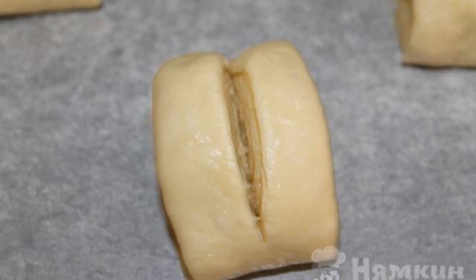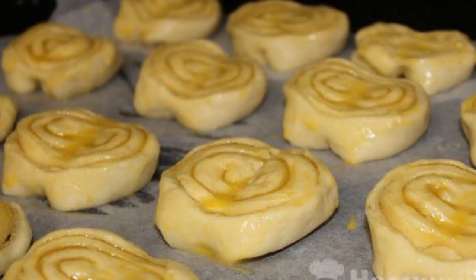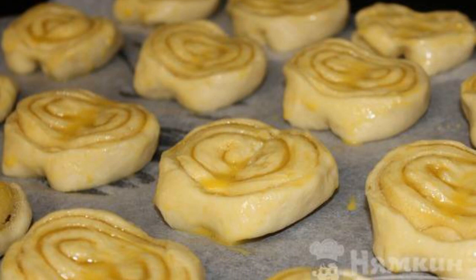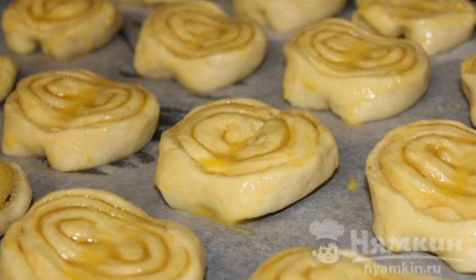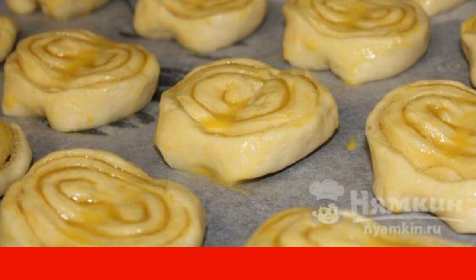In the middle of each piece, make an incision to the middle. Open in the form of a book. Put the pieces on a baking sheet covered with parchment and send them to the preheated oven at 180°C for 25 minutes.